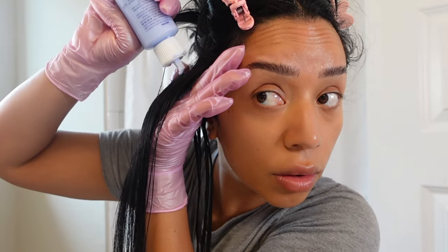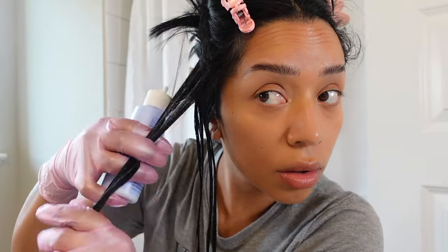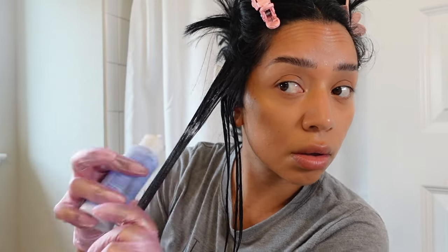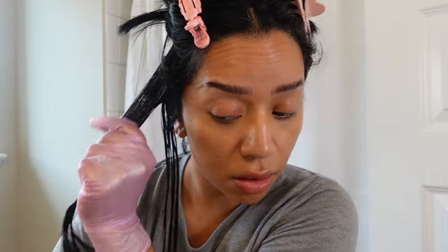Make sure you don't have any tangles and learn from my mistakes. Please grab enough product to coat the hair saturated. I made the mistake of not putting enough product and that's where a lot of the patchiness and unevenness happened. So definitely an oopsie from my end.